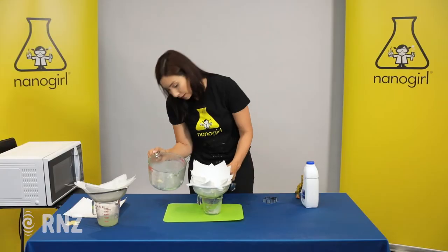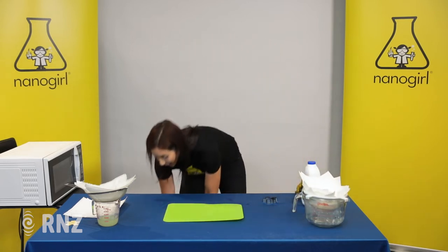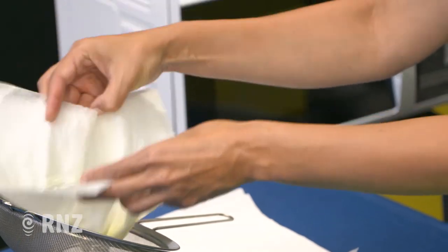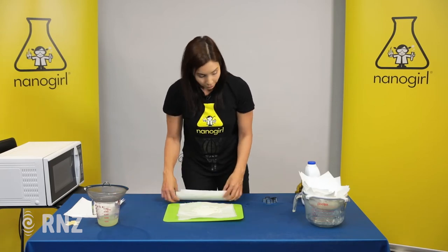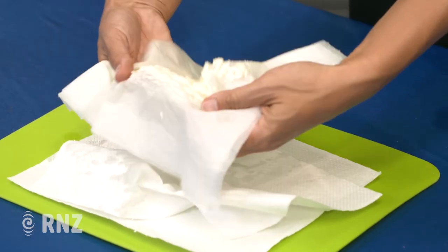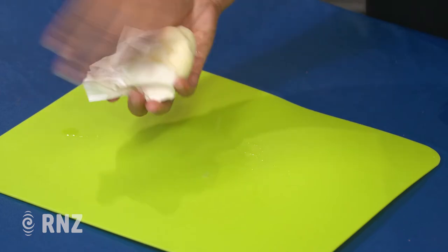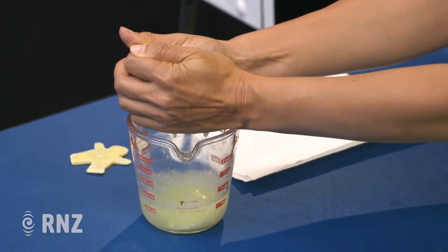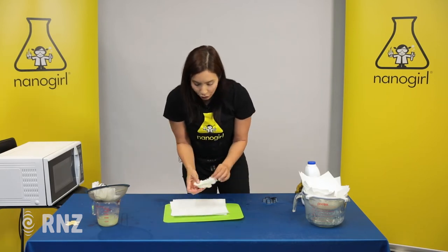It will normally take, oh, maybe 20 minutes to filter through. So we'll let that one filter over there. And I have one that I have made already that's been filtering, and you should be able to see that you get your solid material here. This is casein protein. Now we want to dry this off a little bit more. So I'm going to scoop it onto some dry paper towels and we're going to squeeze as much moisture out as we can — squeeze and get out all of the liquid until it's nice and dry. Keep doing that with more paper towels until you have a nice dry bit of solid.